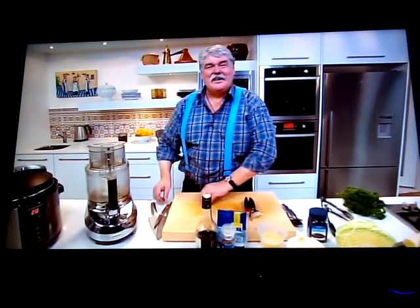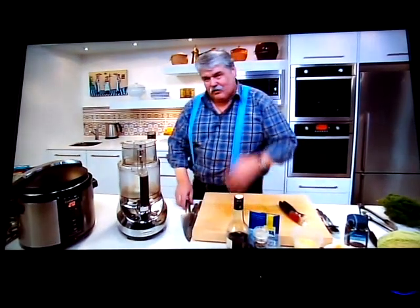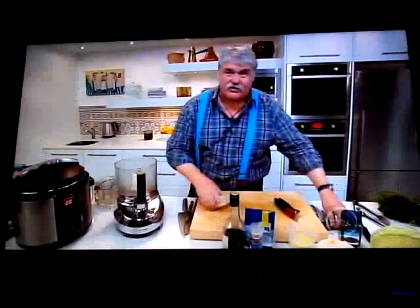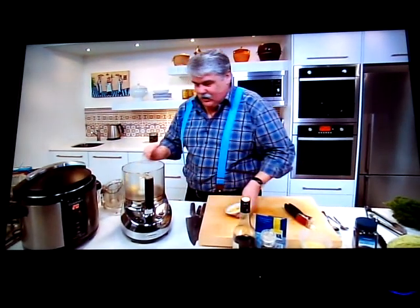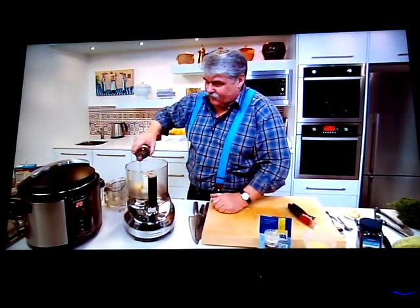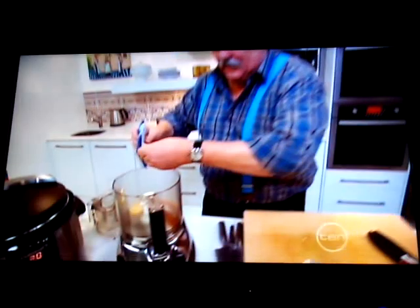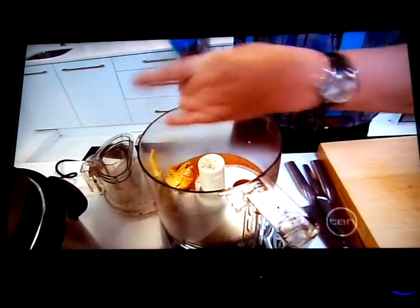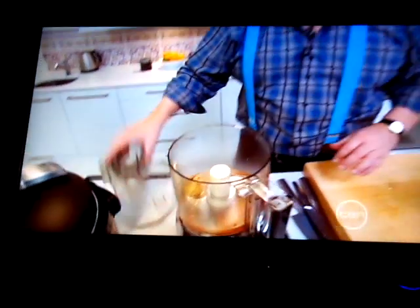To go with the tongue we need a sauce — something piquant. We're going to make a sauce gribiche. One tablespoon of Dijon mustard, a generous tablespoon of red wine vinegar, some salt and pepper, and five tablespoons of cold water. We'll make it in the food processor, and then add 150 mils of canola oil little by little, just like when you're making a mayonnaise.